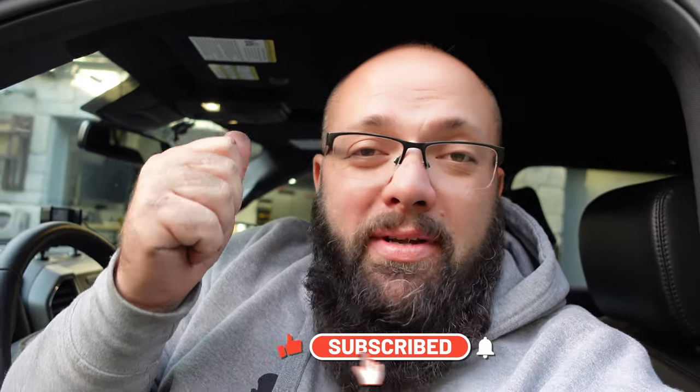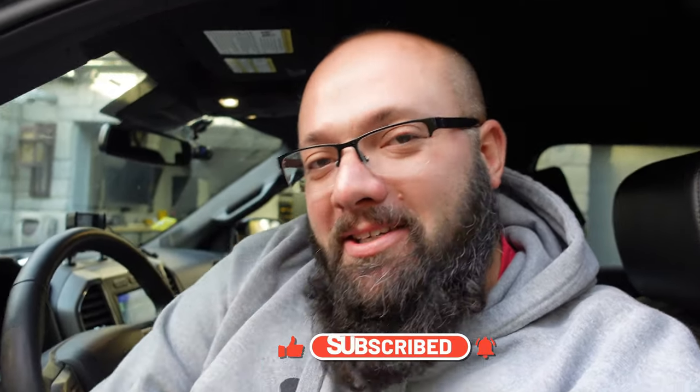Guys, thanks a lot for tuning in. If this video helped you, be sure to leave me a thumbs up and hit that subscribe button so you don't miss out on any tips. Until next time guys, I'll see you then.